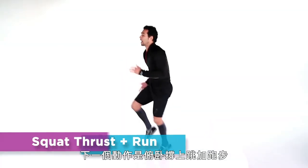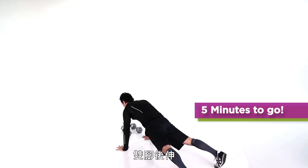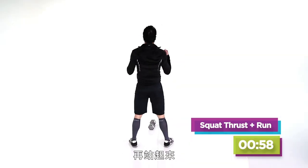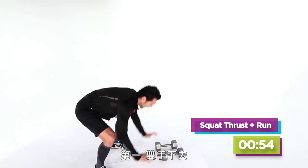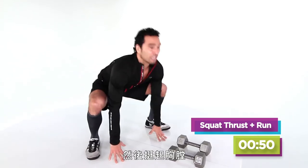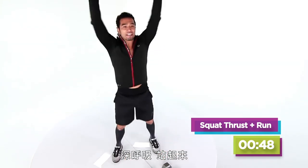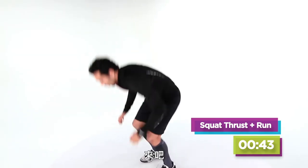Next move — we're doing squat thrusts with a run. I'll start with the run. One, hands down. Two, the legs come out. Feet flat. And I stand up for the sprawl. Then I run again. Keep those abs tight so you don't hurt the lower back. Land with the chest up, feet flat, stand up. We're going to run — I'm going to pick up the pace. Are you ready? Here we go.